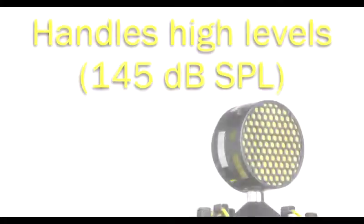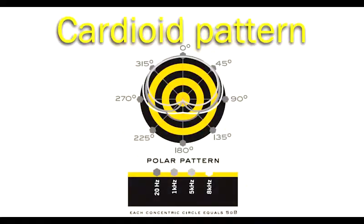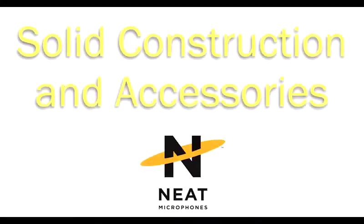The Workerbee can handle extremely high sound levels, making it suitable for even the loudest instruments. The cardioid response pattern focuses on the sound source, and for those using portable setups, the Workerbee works equally well with phantom power from 35 to 48 volts.